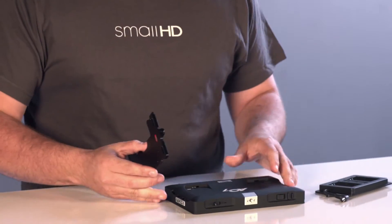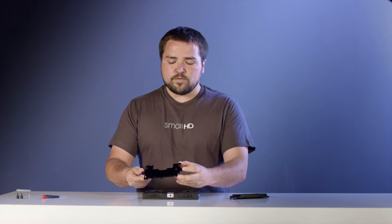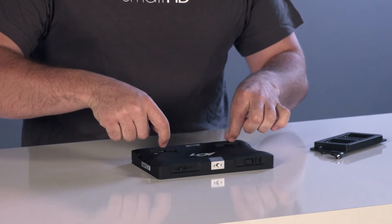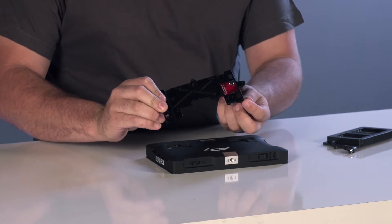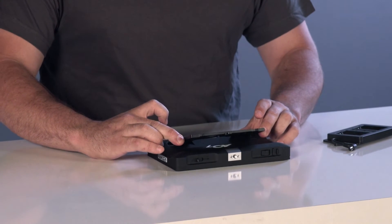First, set down your AC7 OLED on a table or some flat surface. Then take your universal battery adapter — there are going to be two holes at the bottom of the back of the monitor — and you're just going to want to slide these two little tabs here into the holes like this, and they'll kind of pop in.